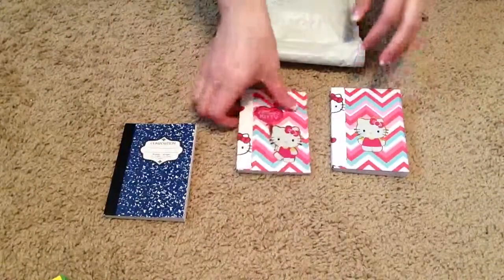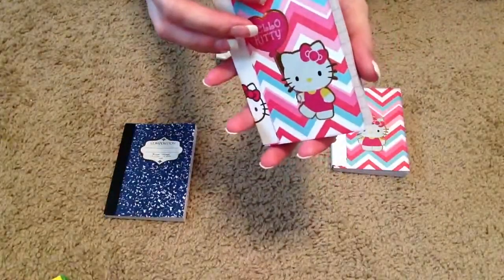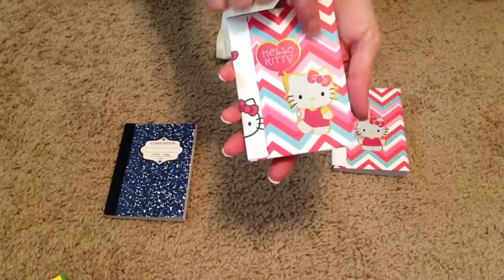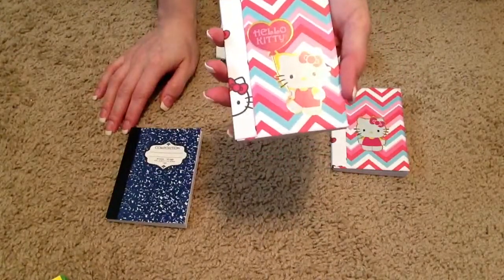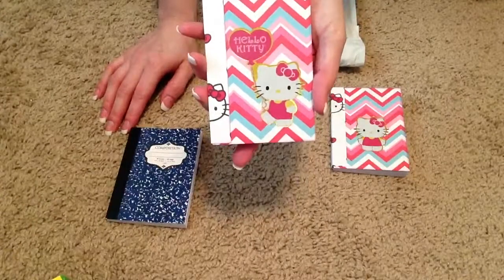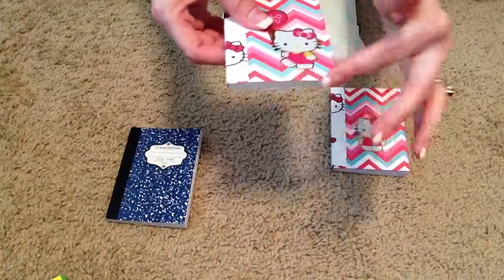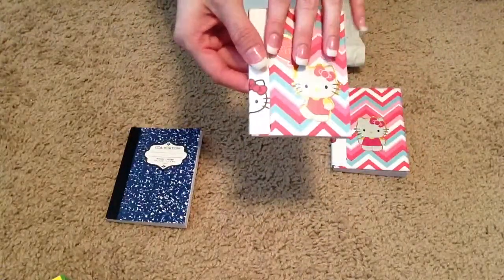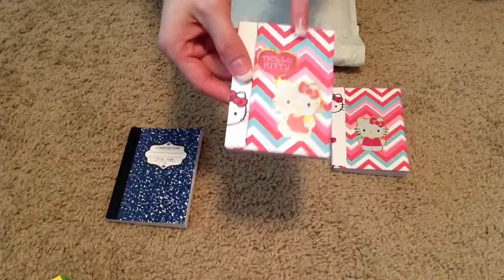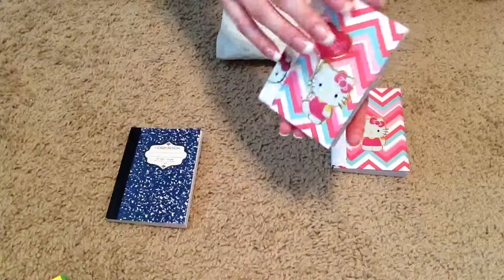I altered these. I just took some paper — this Chevron paper is just out of the Recollections 8.5 by 11 pack that I got during Valentine's Day. So I just cut that down, taped it to the front cover, cut it a little bigger, and then trimmed around it. Then I inked my edges.